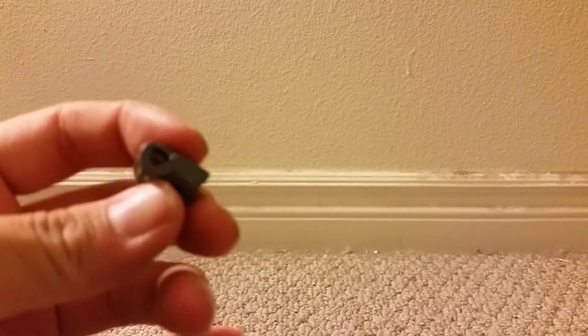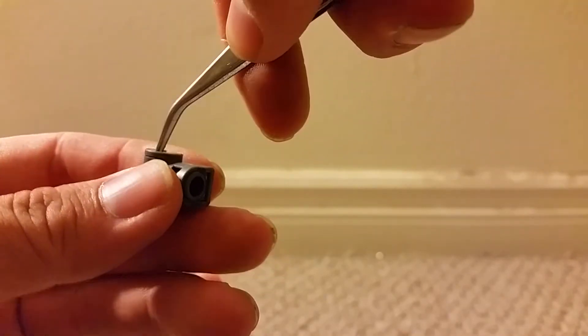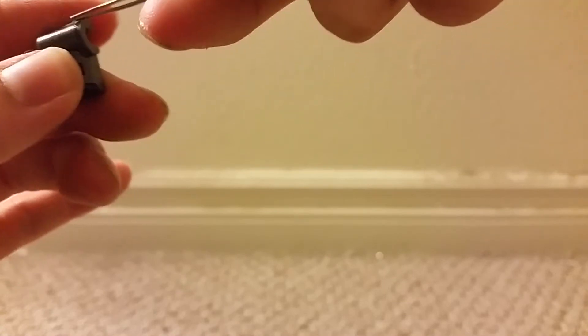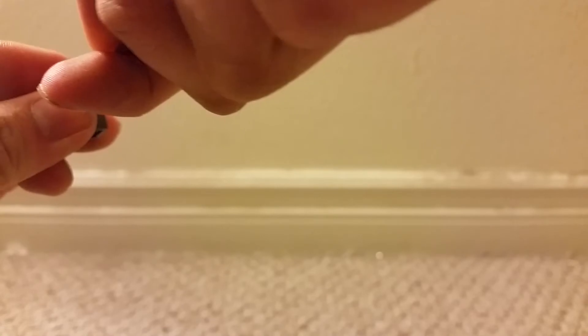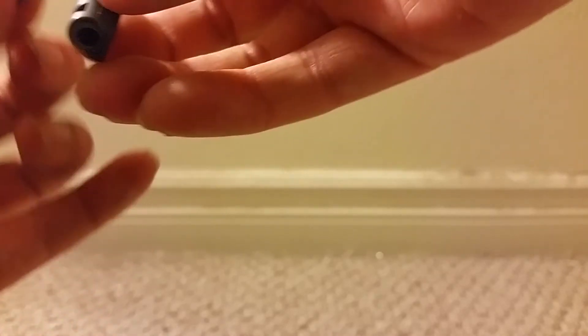Sorry, my mistake — this actually goes up the other direction. I'll take the tweezers out. I really don't like having to disassemble; there's always a chance of leaving stress marks.